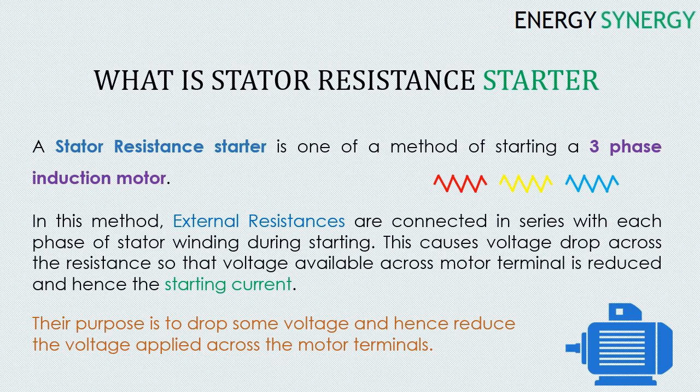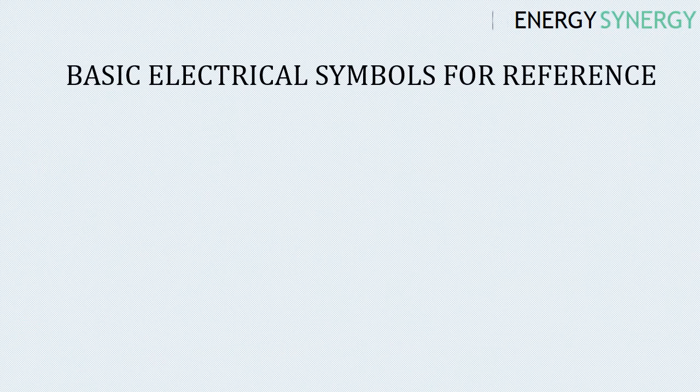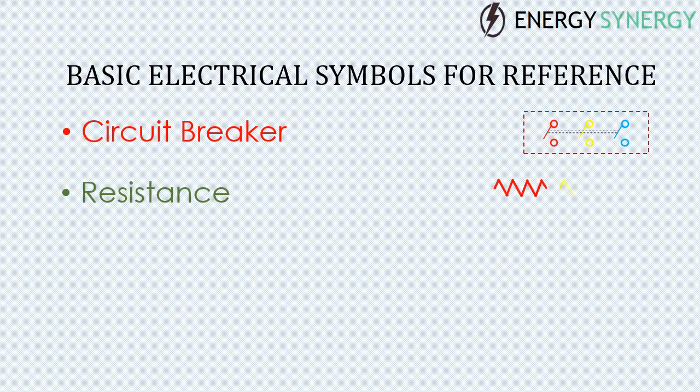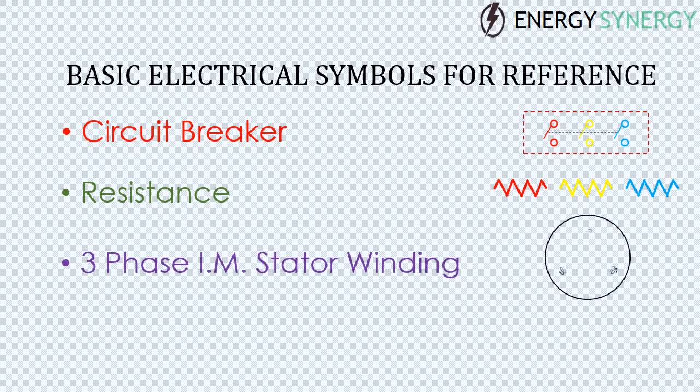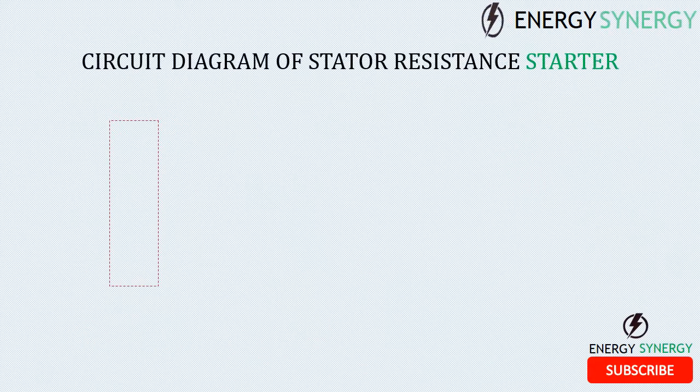Their ultimate purpose is to drop some voltage and hence reduce the voltage applied across the motor terminals. Now let's see some important symbols related to stator resistance starter for your reference. This is the resistance used to connect with stator winding, this is the stator winding of the three-phase induction motor connected in star configuration, and this is the squirrel cage rotor.